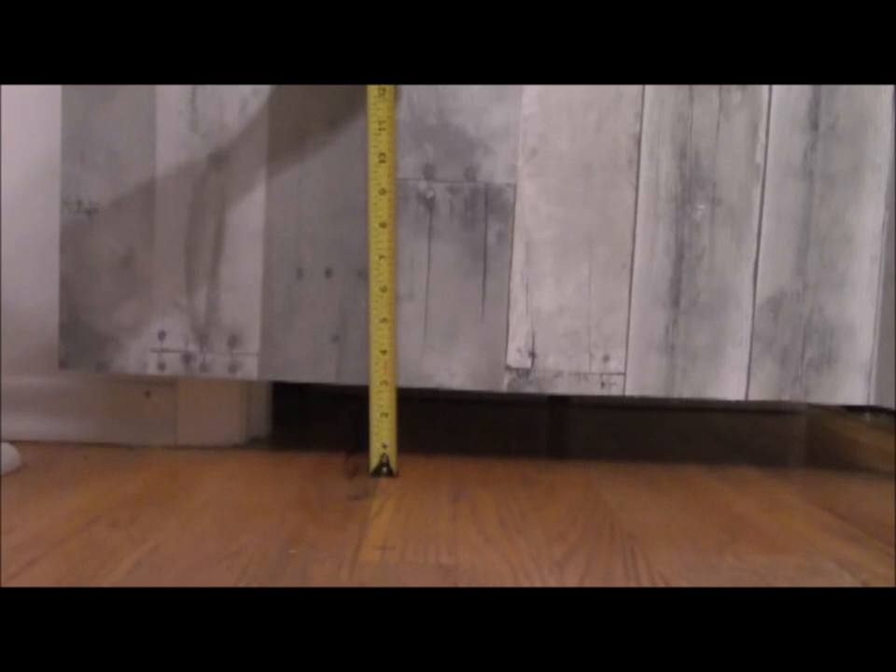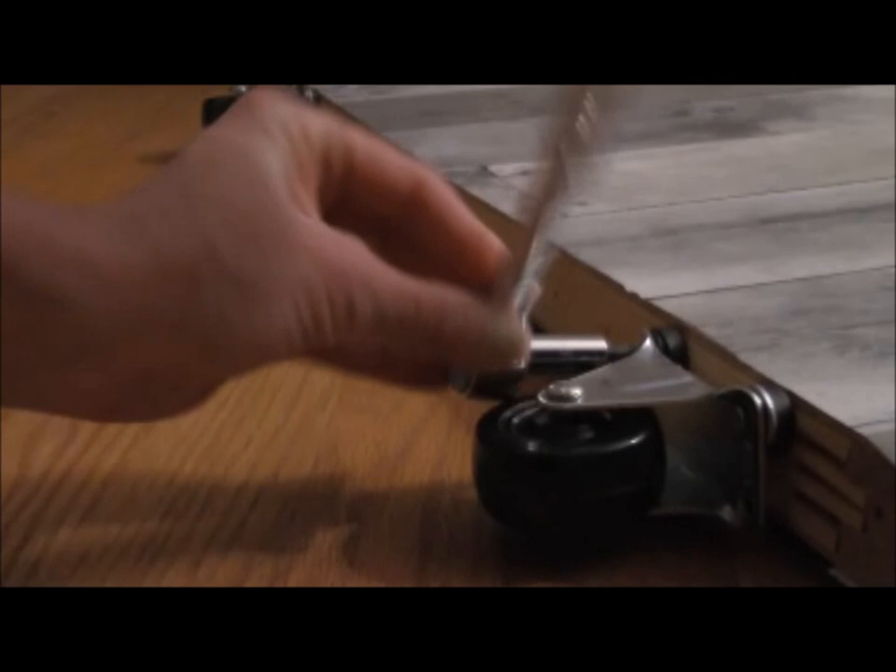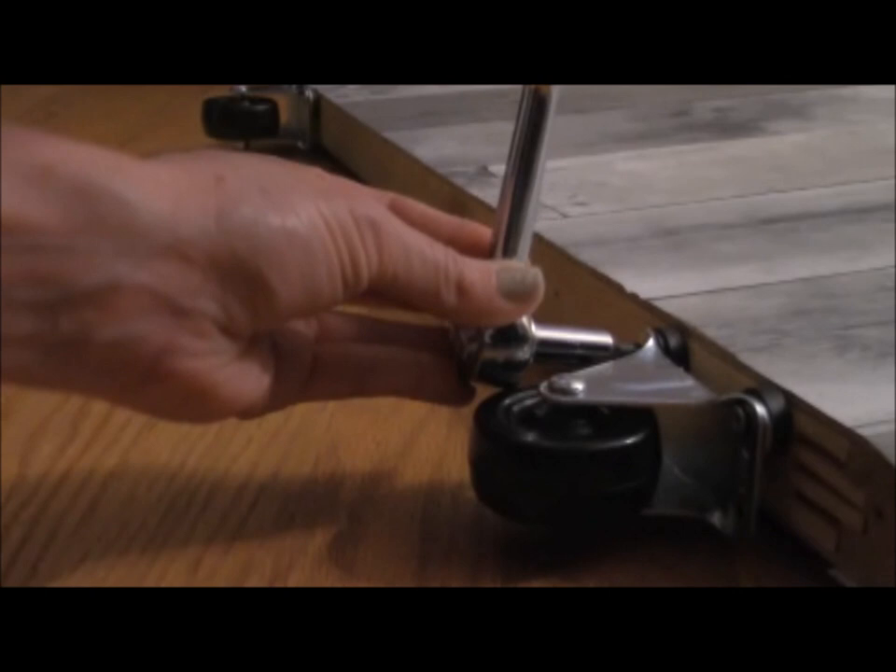Measure the gap underneath the door to get the size for your rigid caster wheels. Purchase the closest size and, if needed, use washers for additional spacing to ensure the wheels support the door from below and roll on the floor. Remove the door from the track and attach the wheels — I used a socket wrench as the angle was a little more difficult with a drill. Re-hang the door when you finish.